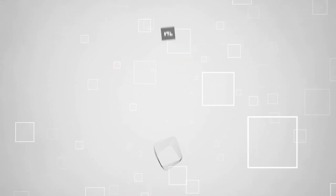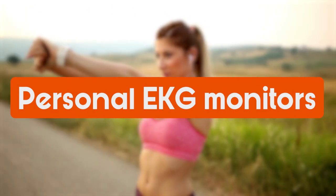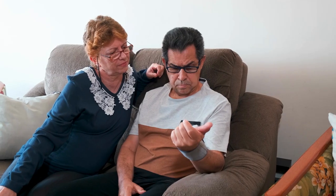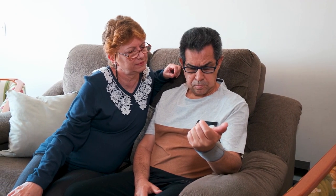Welcome back guys. We're TrustedShoppyGuy.com and today we are in the lifestyle. In this video, we will be sharing with you our best personal EKG monitors. Having a heart condition means that you should always have an EKG monitor on hand. So to help you stay on top of your health, we've put together a list of the best ones that are currently available.